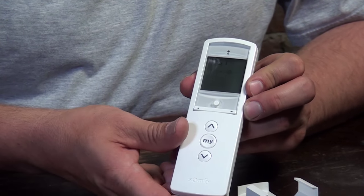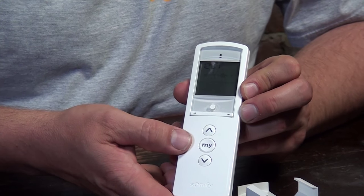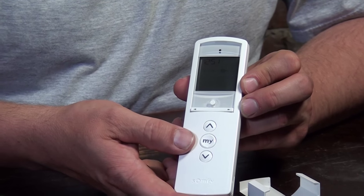It doesn't matter if you assign a group or an individual channel — every channel can be individually controlled by time, and that can be done six times per day. So you have six movements that you can program on this remote, and you can go to the top position, the lowest position, or even a favorite position, which is the 'My Position'.